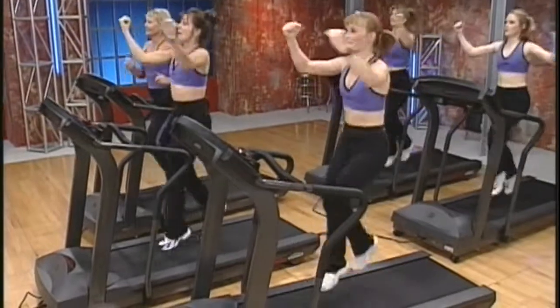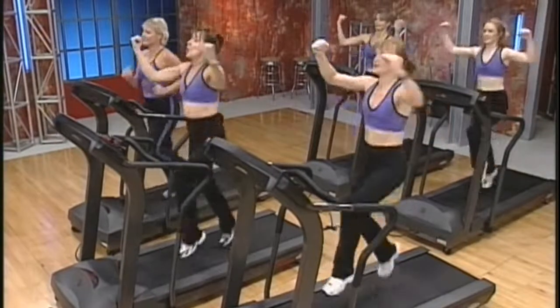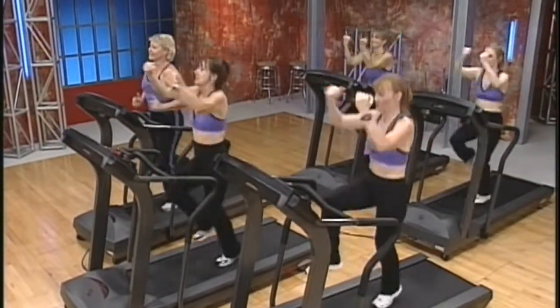This type of interval workout will help you to burn more total calories than regular treadmill workouts, as well as improve your cardiovascular fitness level.